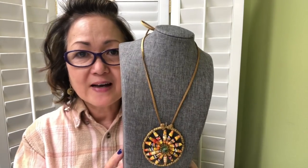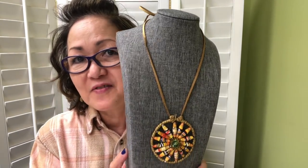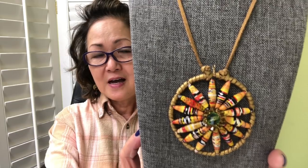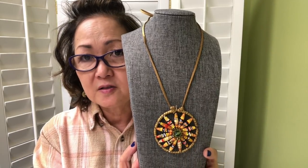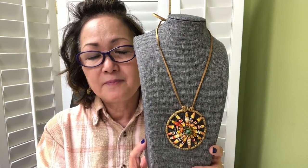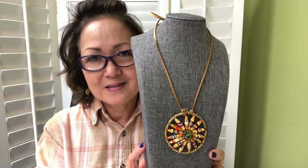Hello everyone, welcome once again to my channel. This is Janice May and today we are going to do a tutorial on the mandala pendant. I'm talking faster because I don't want this to be a long video. That's the mandala pendant that was posted on my Facebook and I want to try to make it as simple and as easy as possible. So let's begin.